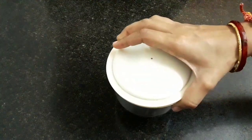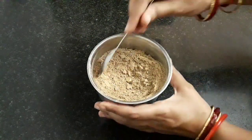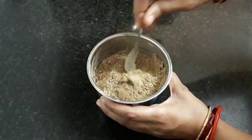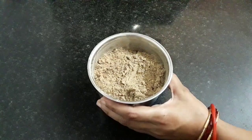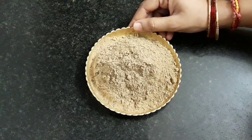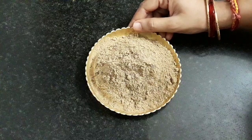Now grind everything into a fine powder. Let's check it — this has ground well. I have listed all the ingredients with their measurements in the description box below, you can refer to it. Our instant perfect chaat masala is ready. You can top this in any favorable bhoga offering and offer to Krishna.